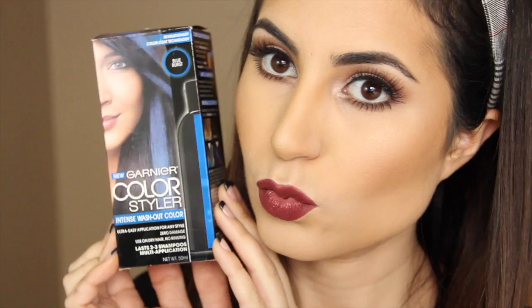I'm also going to apply Makeup Geek's Shimma Shimma to the inner corners of the eye. And finally, onto the hair! I'm using Garnier's Color Styler in the color Blue Burst. The steps are really easy — begin by protecting your hands with gloves, then shake the bottle well. Squeeze a small amount of the product on your hands, rub the product together, and apply to your hair. Let dry, then brush through hair. No rinsing needed. Garnier claims this product lasts two to three shampoos. It's so easy and the results are amazing — I especially like that you don't have to be committed to the color.